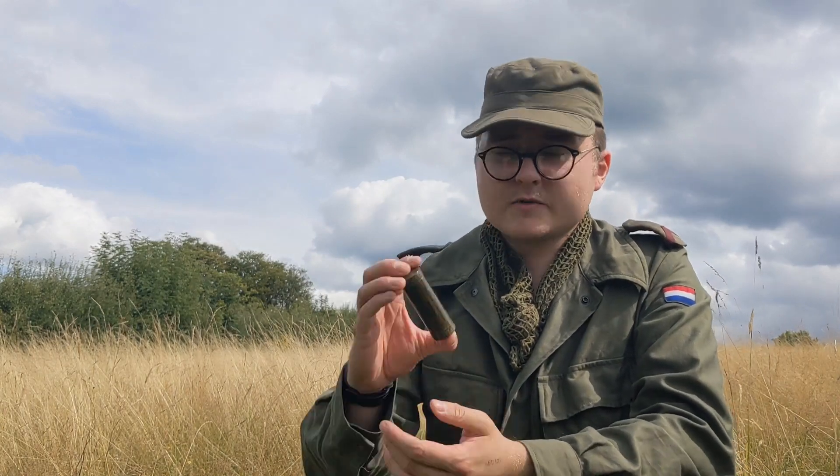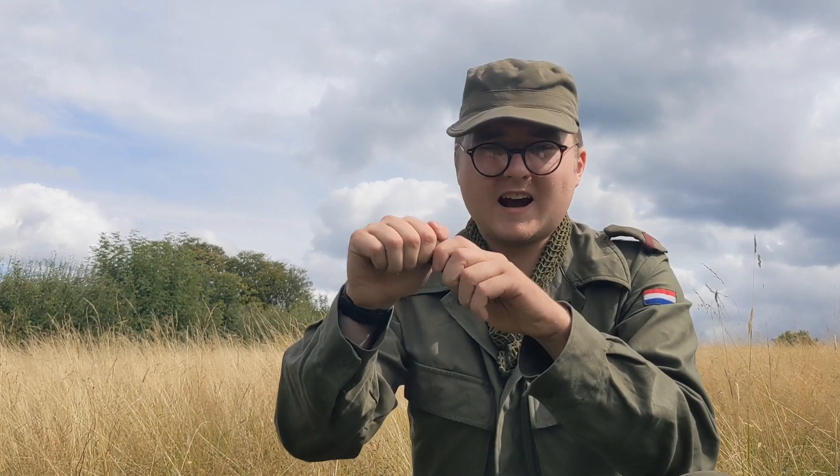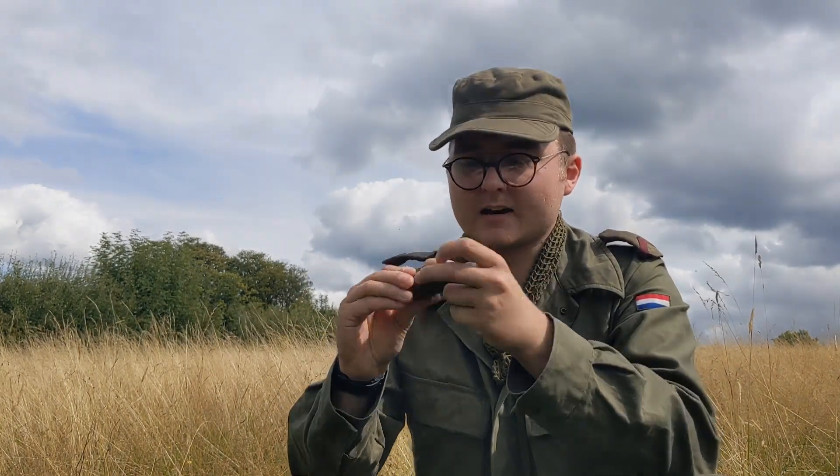In order to fix the issue with the face I would need to use camouflage cream. This comes in the form of a stick. This is a US example from the Vietnam War. It has two colours on — green at this end and brown, or loam as it is often referred to.